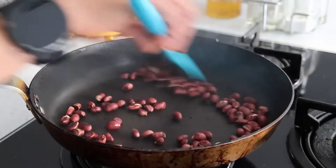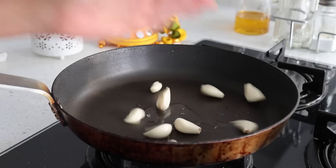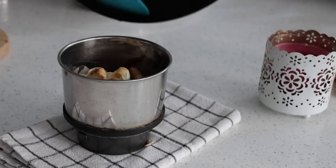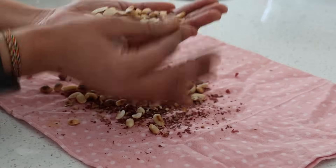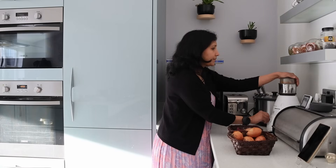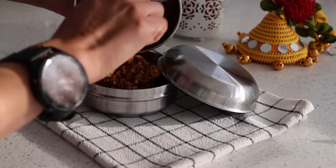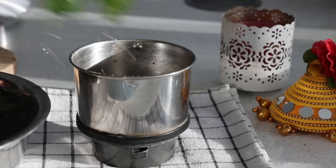Then two handfuls of peanuts that I dry roast — it's easier to peel off the skin once cooled. The last batch is garlic cloves with oil that I fry. I peel off the peanut skin and add everything into the mixi jar. I add salt and use just the whizz button to get a coarse powder — not the number setting, as the oil in peanuts will make it paste rather than powder.